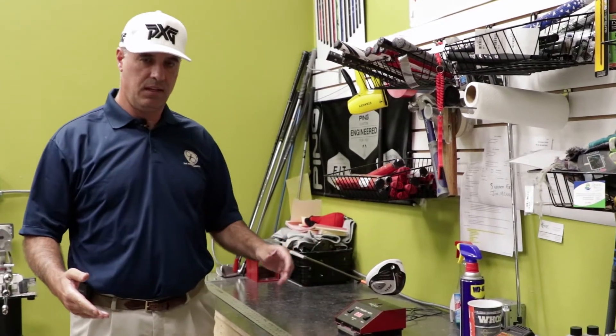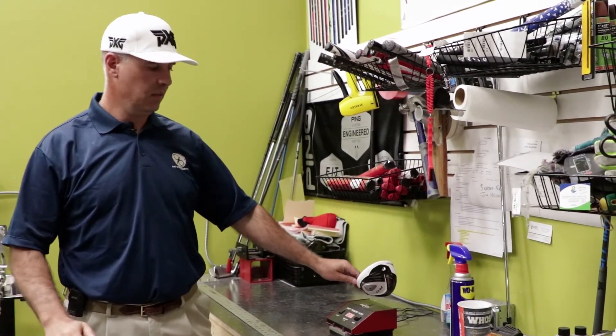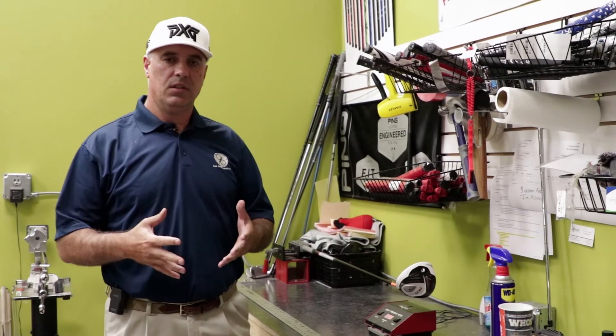The other option out there today, even though it's not as prevalent — table rolled graphite shafts are everywhere, they're in every catalog, in every golf club manufacturer and so on — the more efficient and higher quality shaft that you would like to use in most of your woods and hybrids would be a filament-wound graphite shaft.